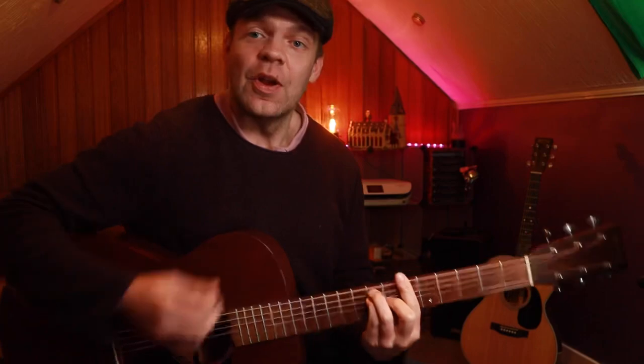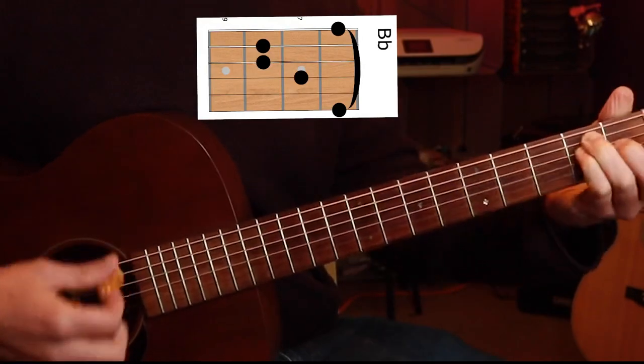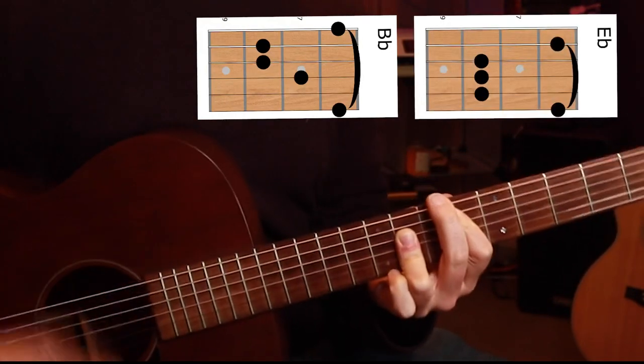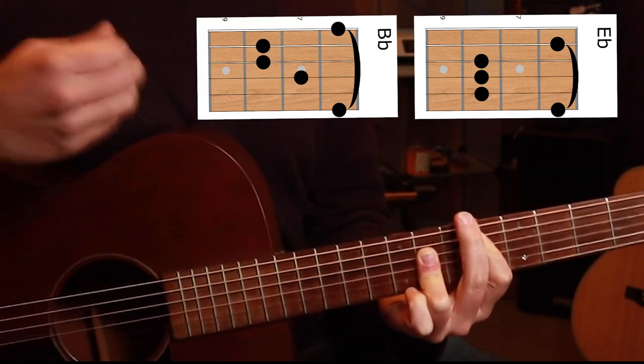We've got to look at our chords first. We're playing in the key of B flat. So we've got a B flat chord using the E-shaped bar chord on the sixth fret, and we've got our A-shaped bar chord on the sixth fret as well. And that's really the verse — we go between those two chords.